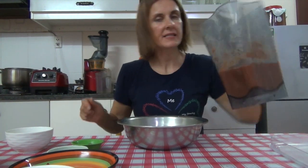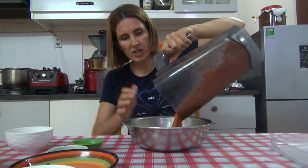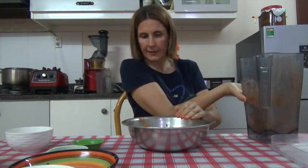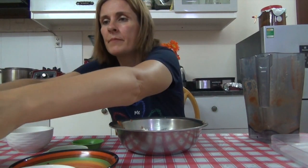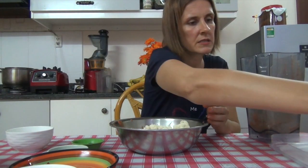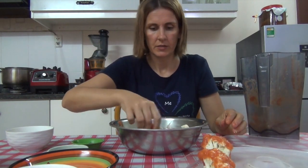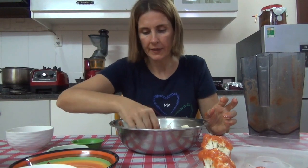The sauce is now blended — it's a beautiful red sauce. I pour it into a bowl and then add the cauliflower pieces, mixing them in. Then I slowly add them onto the dehydrator tray.